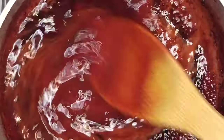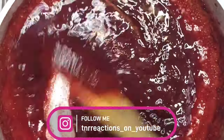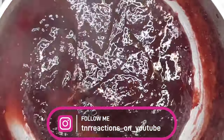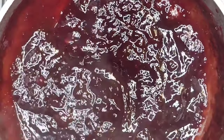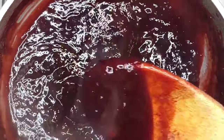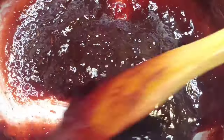Now I'm going to pour in the cornstarch and give that a little stir. I'm going to turn on the stove just a little bit. Alright, there you have it — that is the sorrel sauce.